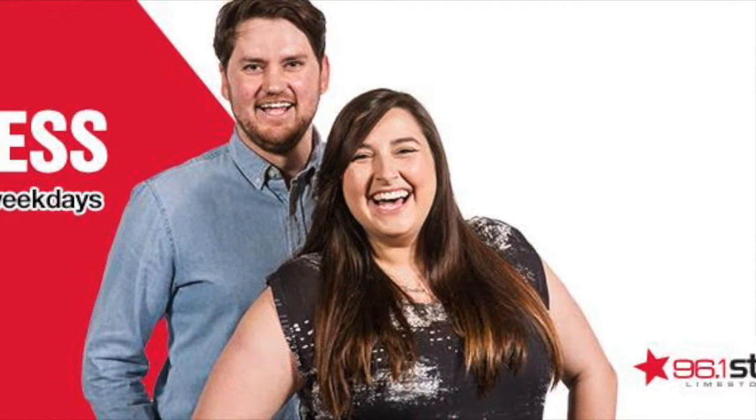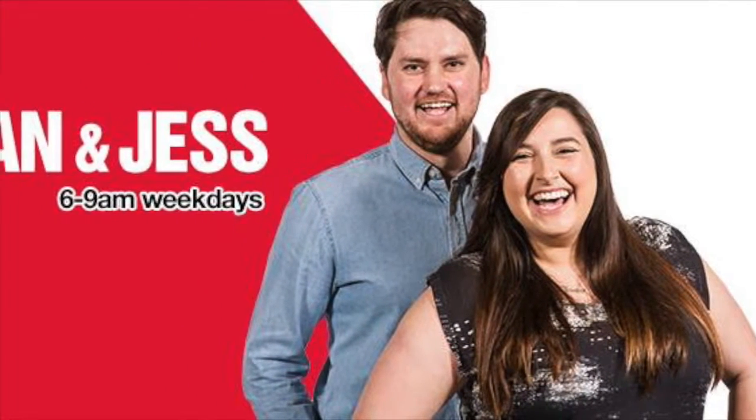Live across the Limestone Coast, it's Ryan and Jess on Star FM.